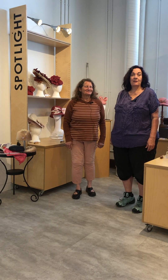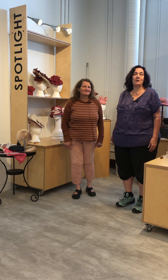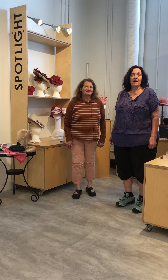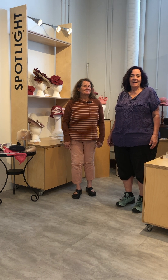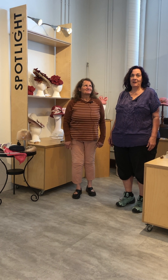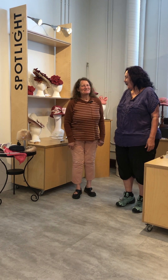Good morning. On today's YouTube video we're going to talk to Margaret Hall about her spotlight exhibition in Calgary of summer florals. We've never had anything like this before in the shop and it has been really fun to learn all about the hats. Good morning Margaret. Hello everybody.